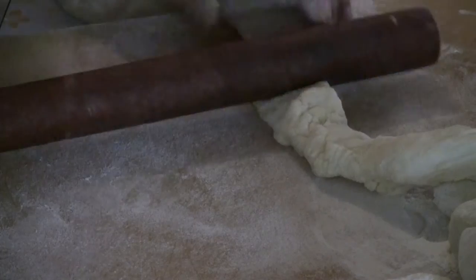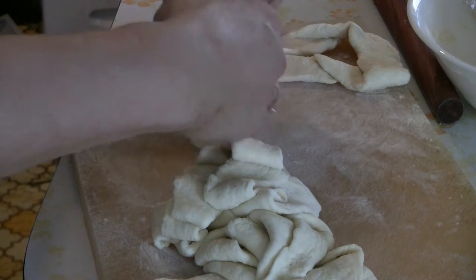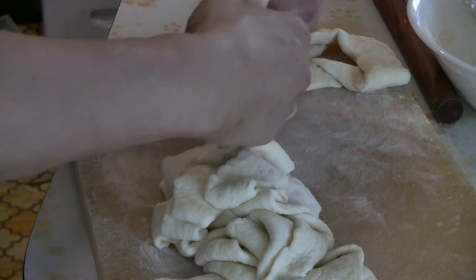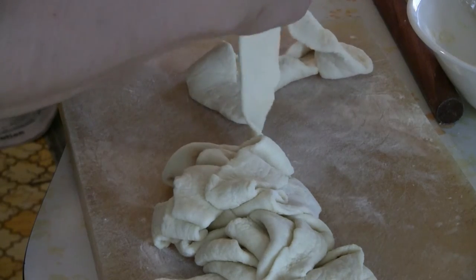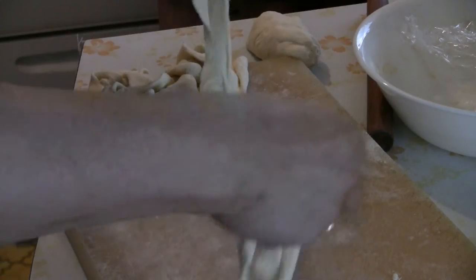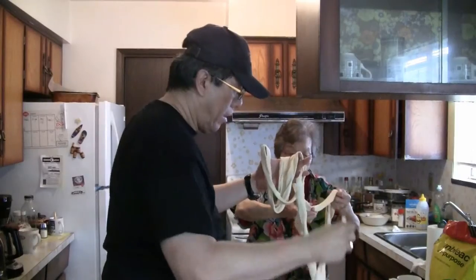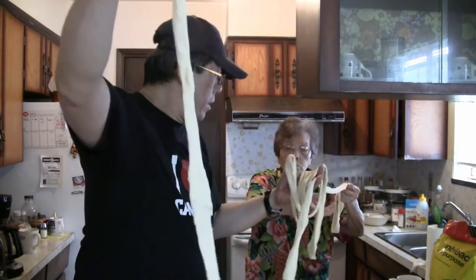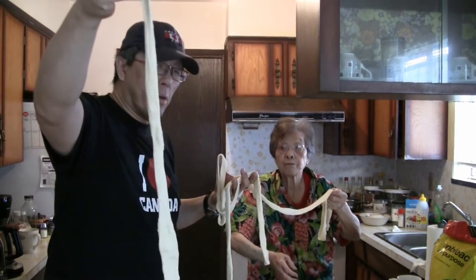Keep rolling the noodle. These are also called belt noodles — the Biang Biang Mian. Anything that's long is called a long life noodle. Give it a little more stretch. These are the Biang Biang banging noodles. You can see that where my mom has it, it's well over fifteen feet.